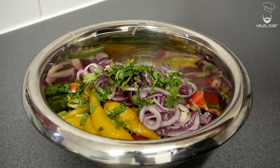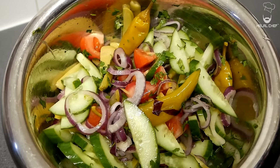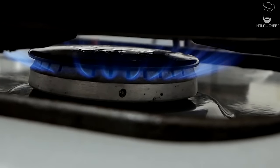Add some chopped coriander, season, and add a bit of olive oil just about when you're ready to serve. Our amazing fresh salad is done!